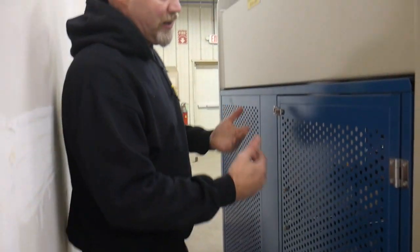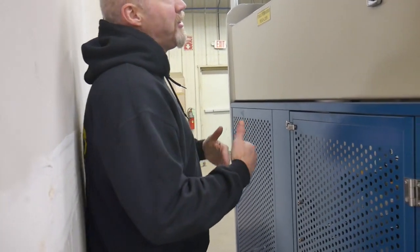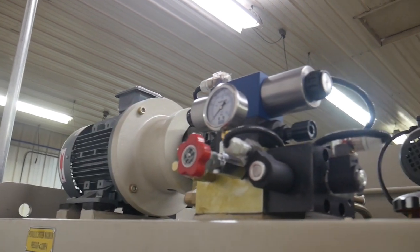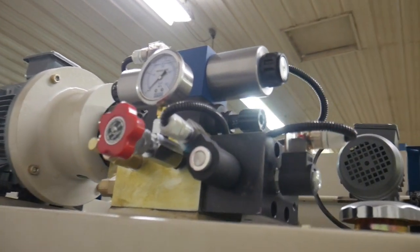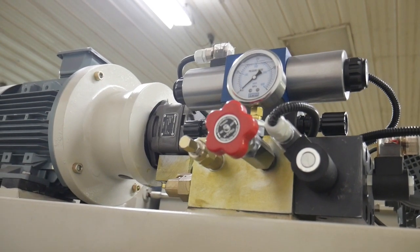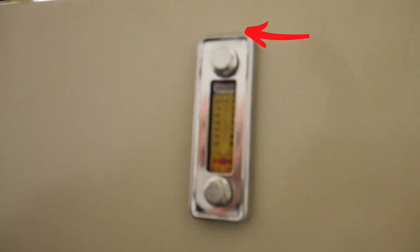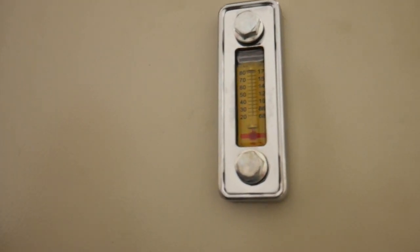Moving around to the back, there is a door you can open to get in and access things like adjusting the back gauges if they get off. Up top you can see the main motor and the valve body, and there are gauges to give you information on whether the machine is working correctly — useful for troubleshooting how much pressure the press brake is reaching when you're forming.